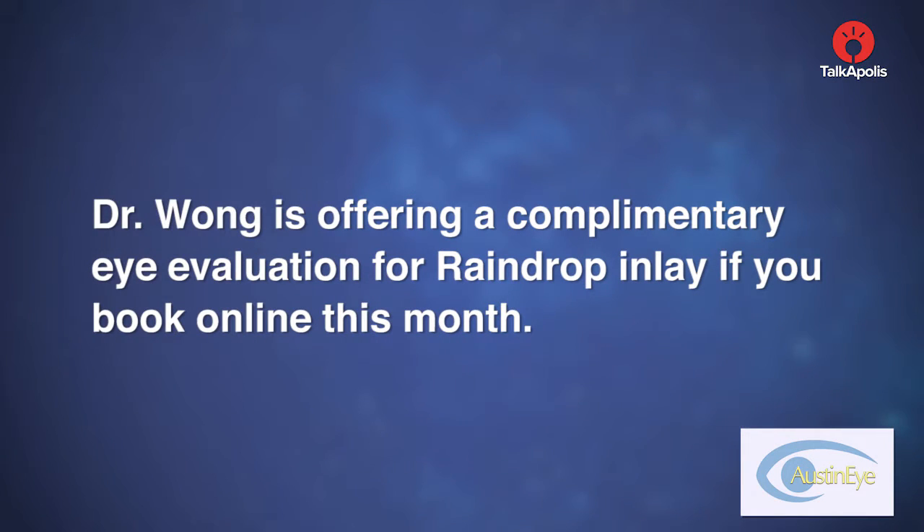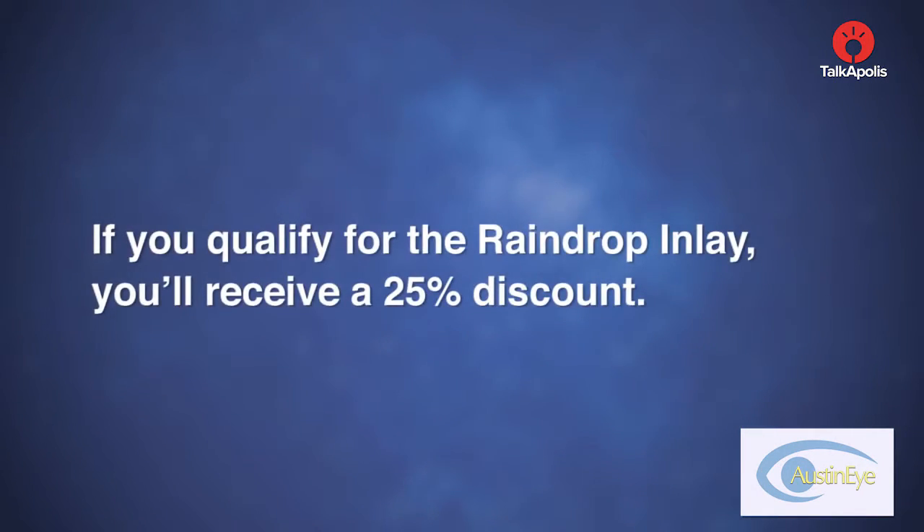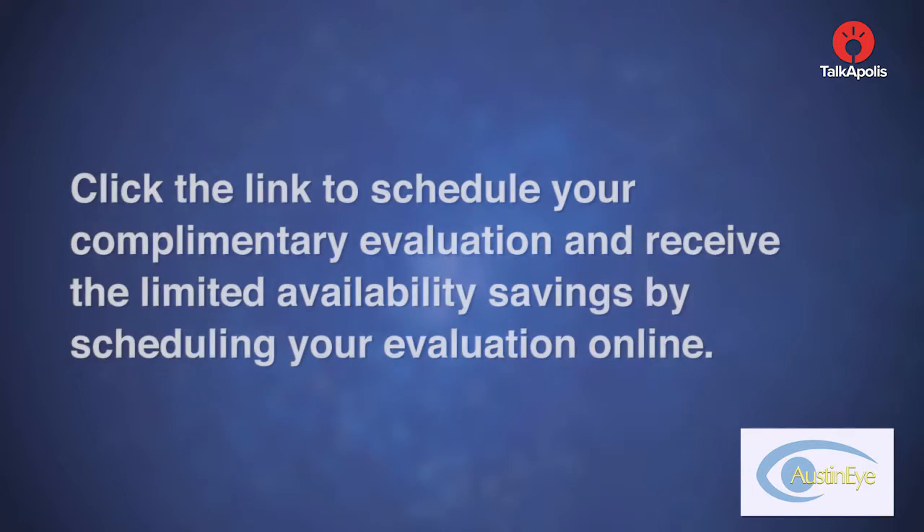Dr. Wong is offering a complimentary eye evaluation for Raindrop Inlay if you book online this month. If you qualify for the Raindrop Inlay, you'll receive a 25% discount. Click the link to schedule your complimentary evaluation and receive the limited availability savings by scheduling your evaluation online.